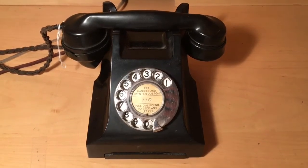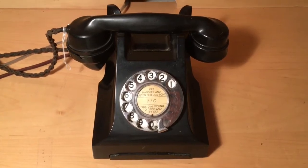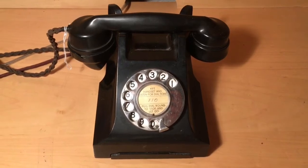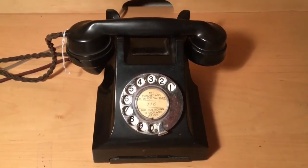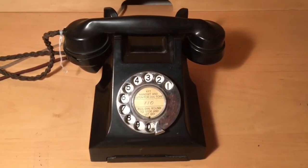Essentially this was the equivalent of the Western Electric Model 302 telephone overseas in Britain. This model was introduced in 1937 and was supplied until about 1959.